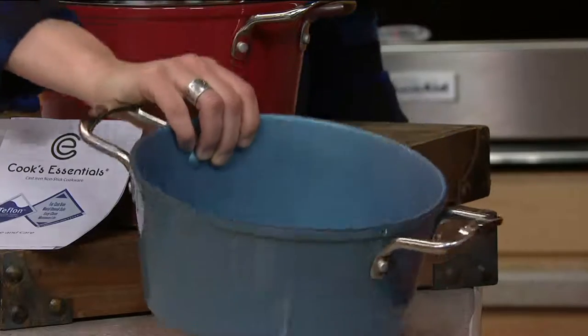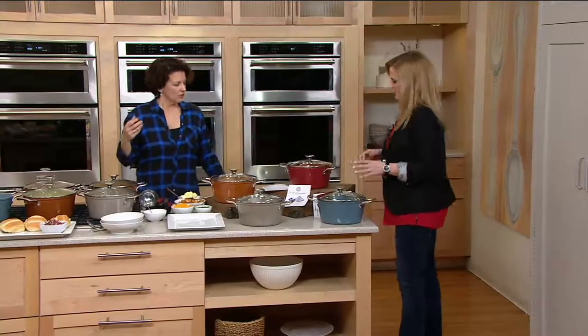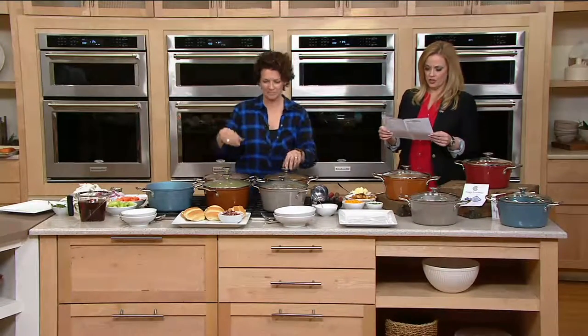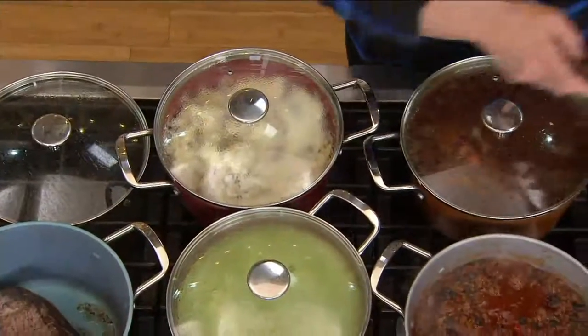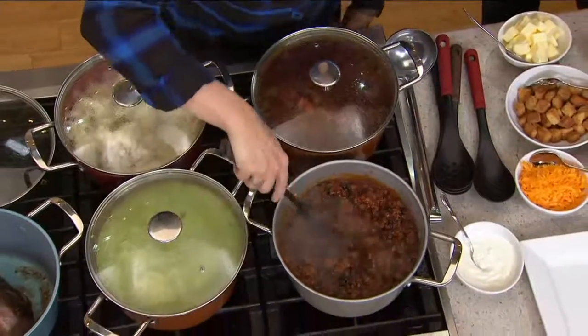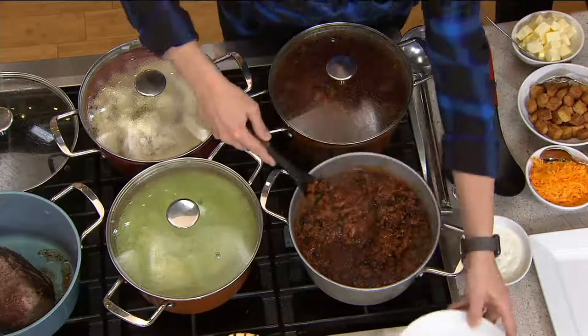A pan is more than just its looks, but it's nice if it looks nice, right? You're also getting some great recipes — chicken and dumplings, stew and short rib. This is made with DuPont Scratch Guard Ultra, some of the best non-stick interior you can get. It's a featured price, brand new today — $49.98, also available on three easy payments of $16.66.